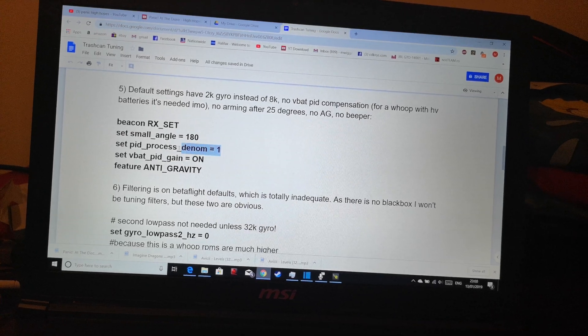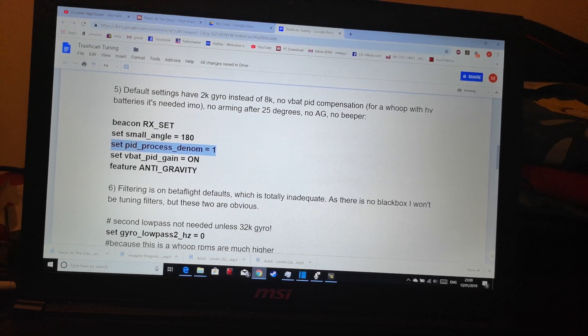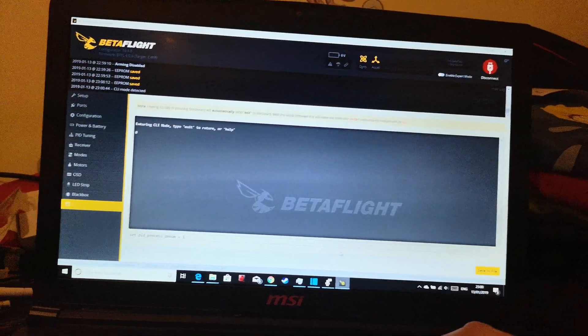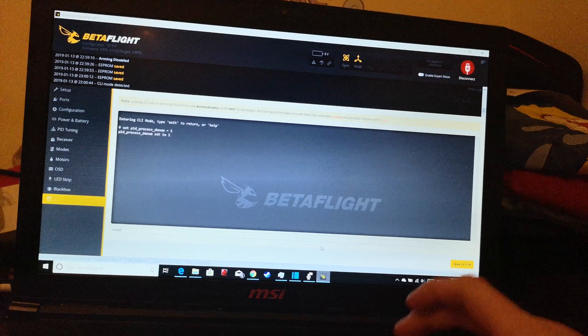I'm not sure about that one so we will do that — we'll copy that into CLI and paste it in. Don't forget to type save.